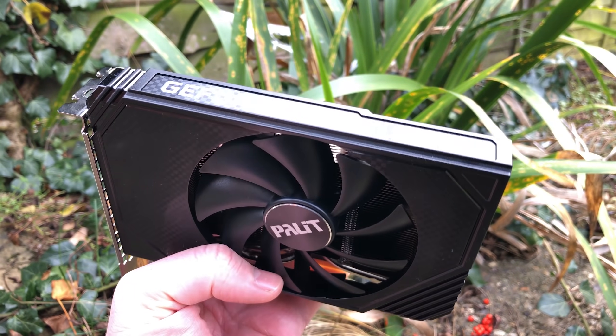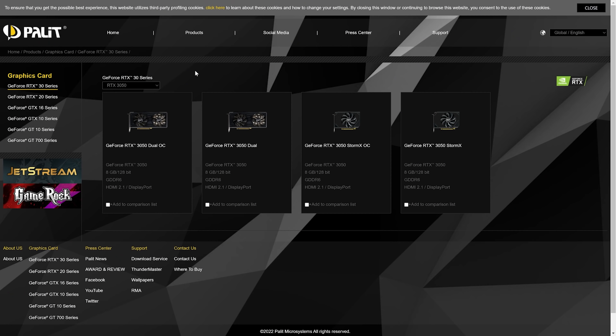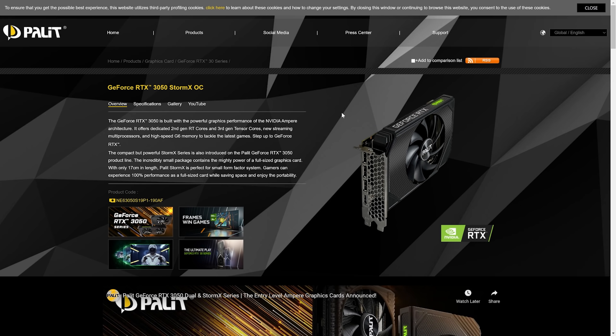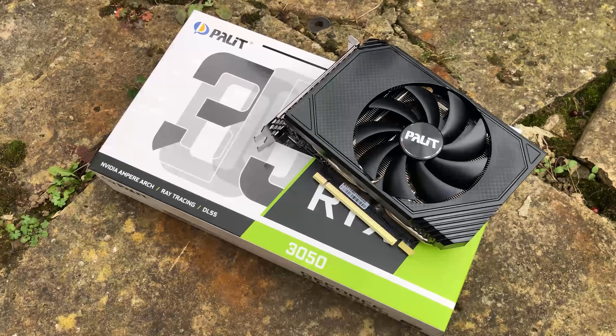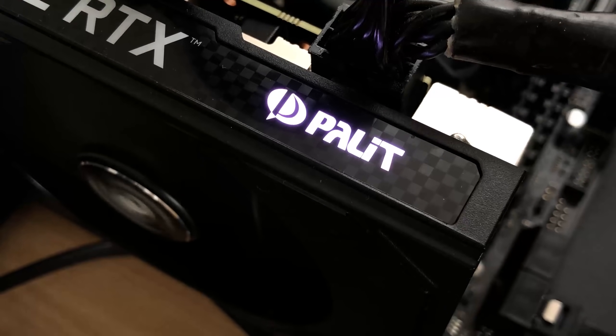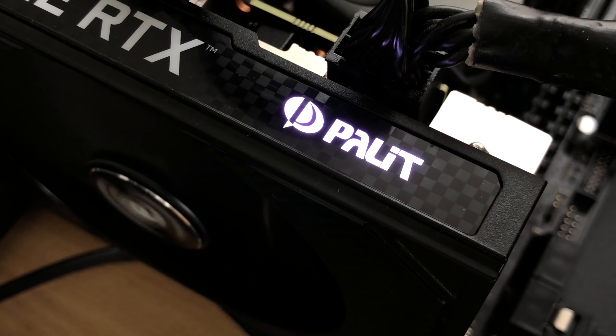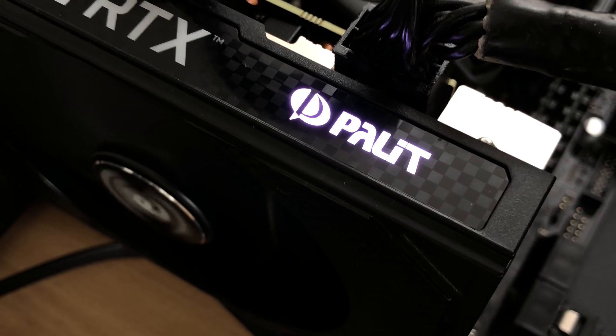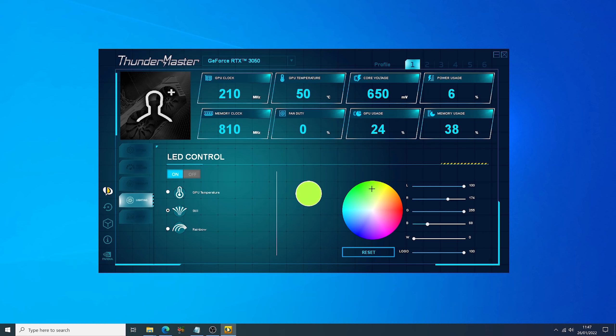I'd like to thank the wonderful people over at Palit who actually sent this over to me. They have a selection of different 3050s but if there's a compact version of anything, well I just can't resist. Before we talk about performance, let's discuss more about this specific card, starting by answering the most important question: yes, you can change the colour of this light and even turn it off thanks to Palit's Thundermaster software.